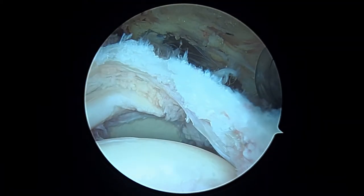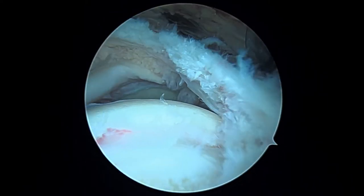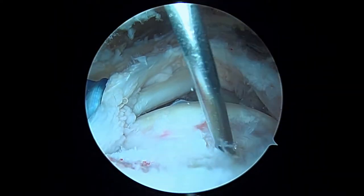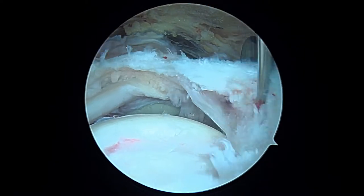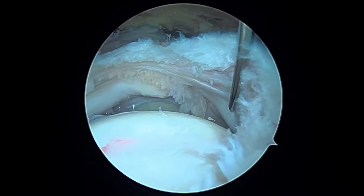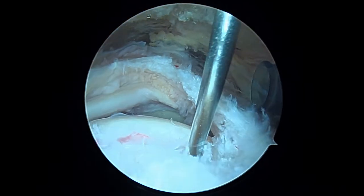The first step is to take a spinal needle and get a good angle to place our first suture anchor in. That looks like it'll be a pretty good angle — maybe if I move a little bit back. We can see how far back this tear goes and that it's delaminated. I want to get this deep layer incorporated into the repair, so we're going to place our first anchor right about here.